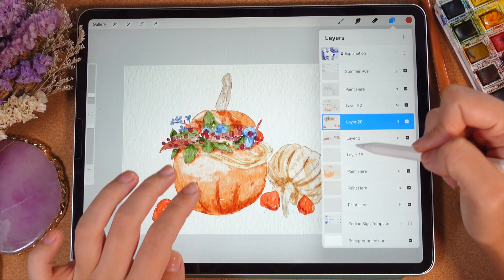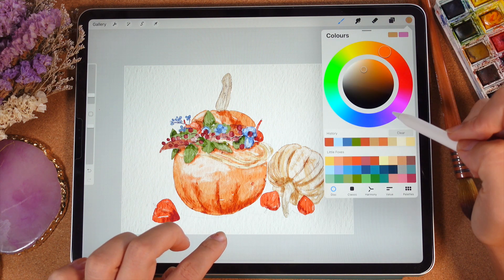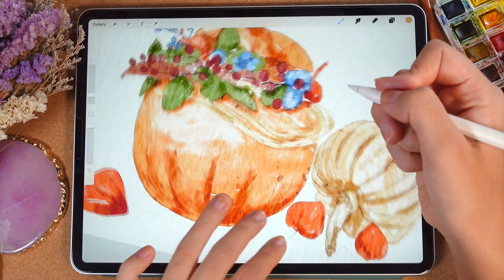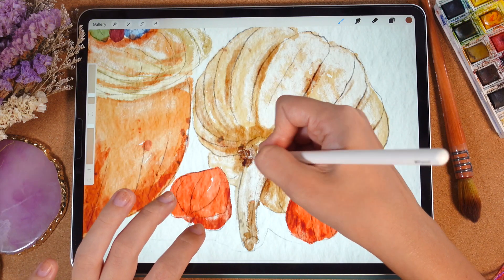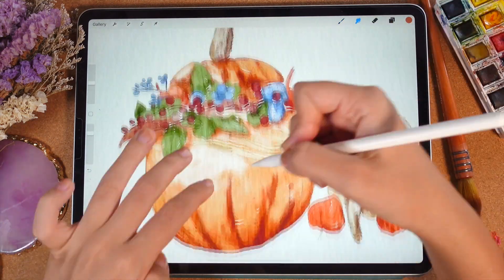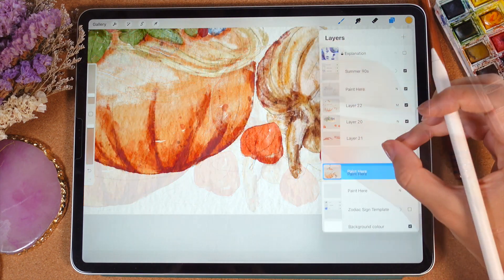You can even merge these parts together. I'll merge them, then clip the pumpkin layer, move to Multiply blending layer mode like we did before, and add some shades in this area. Actually guys, you might spend hours adding all those details because you really can — this painting can be even more beautiful. Let's merge that together.